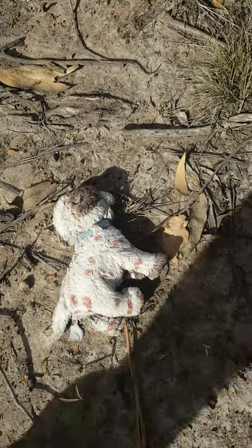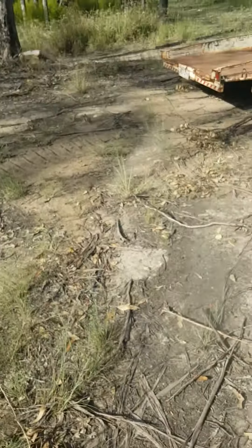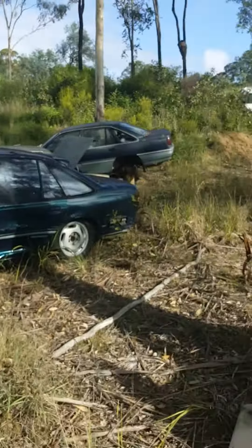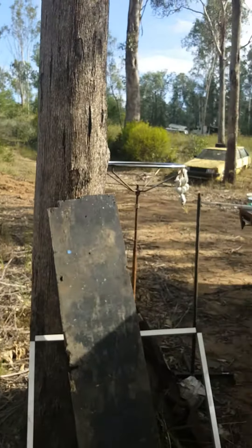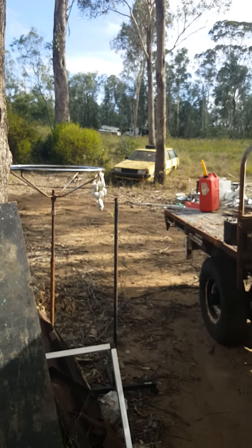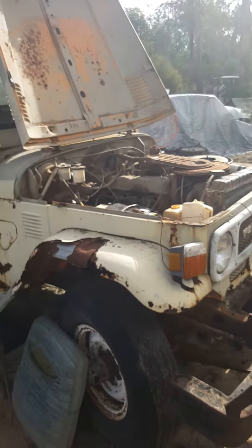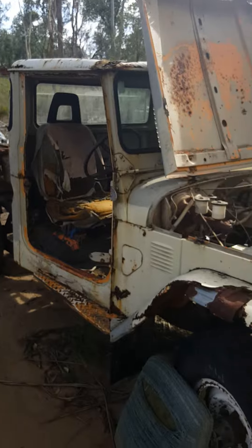Boo! Boo! Get out of here you mongrel! There's a combi up there. Whoa. This old girl hasn't run in a while by the looks of it.